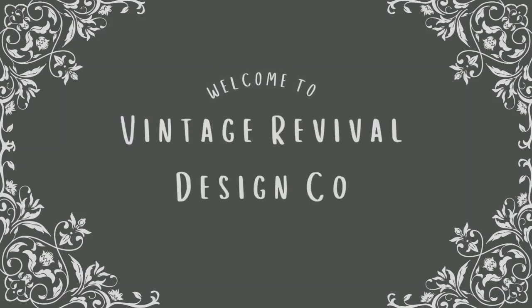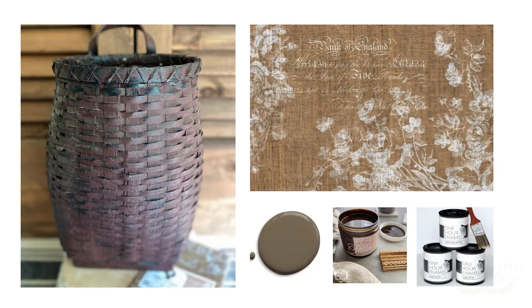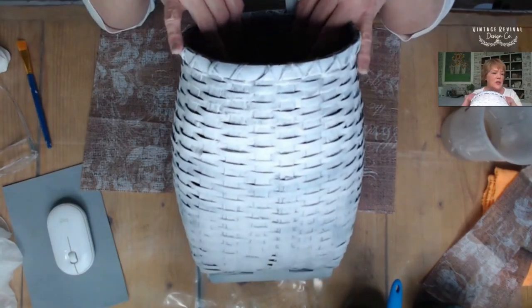Hello and welcome to my channel. Today we're going to be making over a basket that I've stored forever. I'm going to make it over using decoupage paper, paint, gel stain, and I'll be using Wiesel's One Hour Enamel clear coat in matte as a sealer.